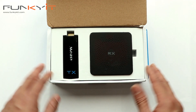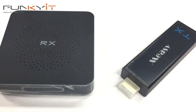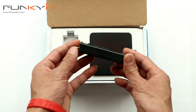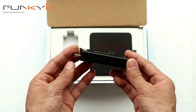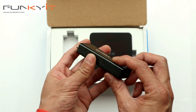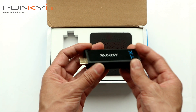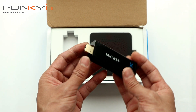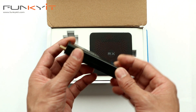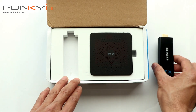The package comes with two units: the transmitter and the receiver. The transmitter comes in a candy bar style dongle with an HDMI connector and a USB power connection. You can plug this into any computer or laptop with an HDMI output, and it will wirelessly transmit the video signals to the receiver.